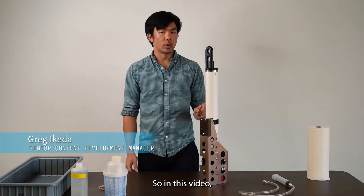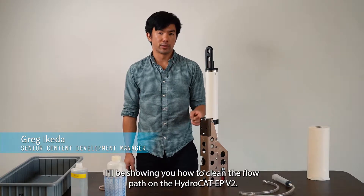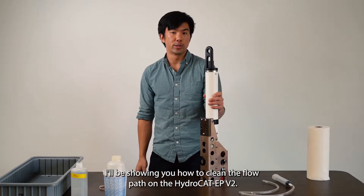I'm Greg from Siebert Site. In this video, I'll be showing you how to clean the flow path on a HydroCat EP-V2.